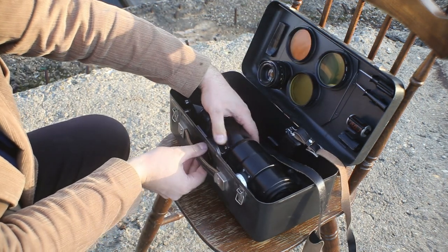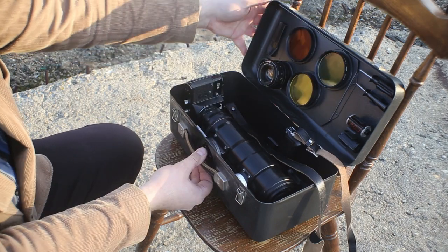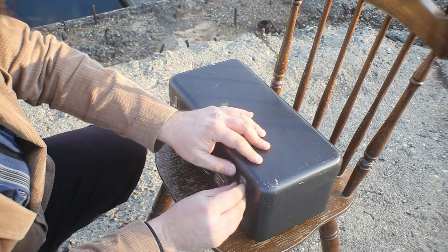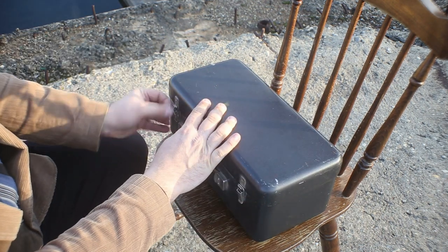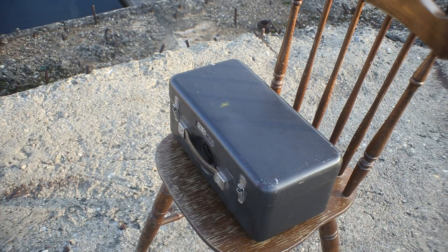So this is the Photosniper, a very cool gadget from a bygone era. Fortunately, because the lens is a M42 mount, this kit can be easily adapted to digital. In a future video I'll be showing you how to do that. Until then, thank you for watching and I wish you all the best. Goodbye!